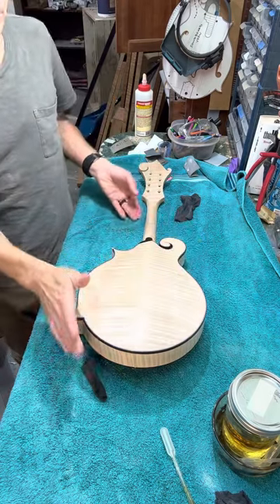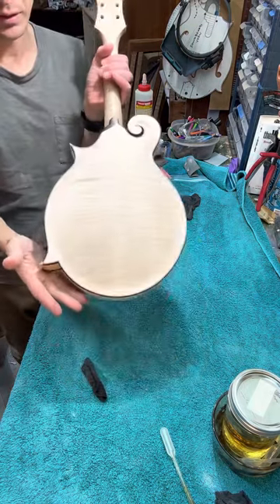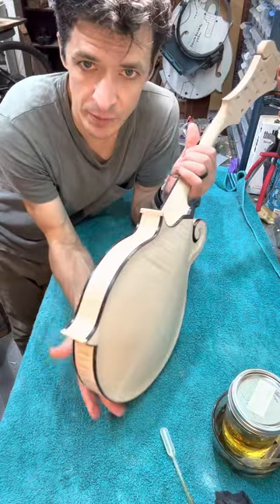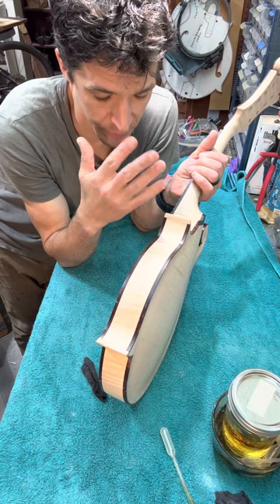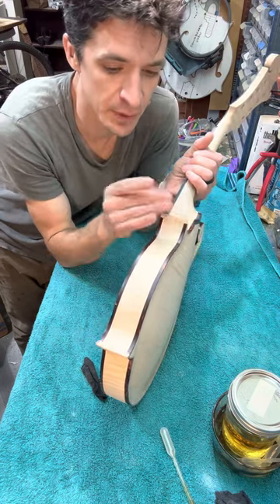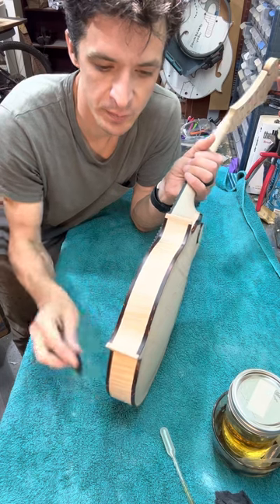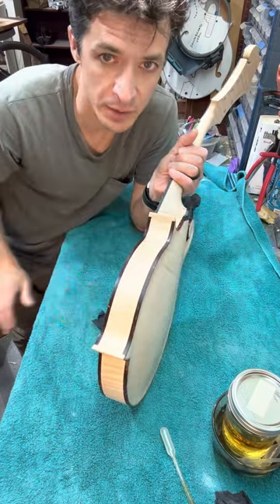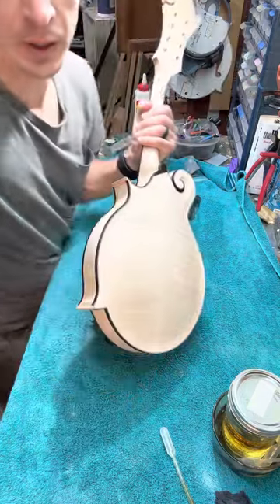I'll do a few more passes and then I'll probably hang it up and not look at it for a few hours. Sometimes that's the best thing to do — when you've been looking at the same thing for hours and hours, you go cross-eyed. Sometimes it's best to step away and get a fresh perspective. All right, onward.